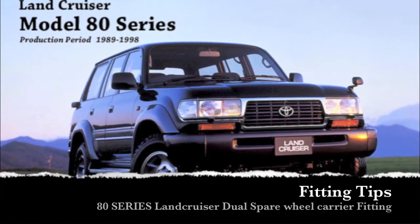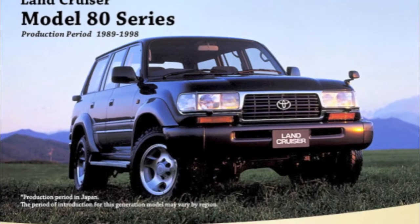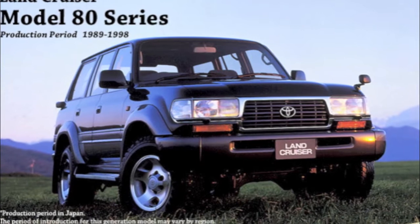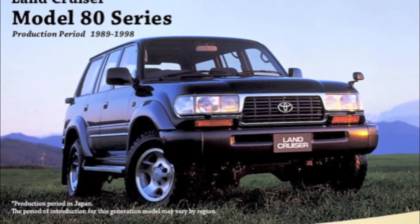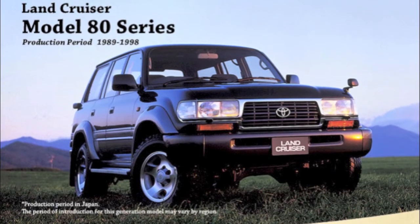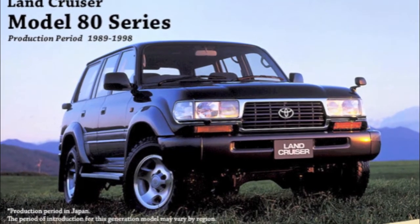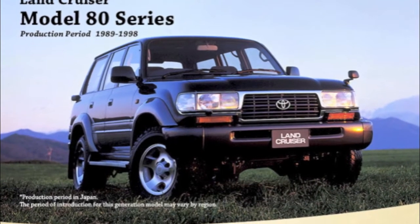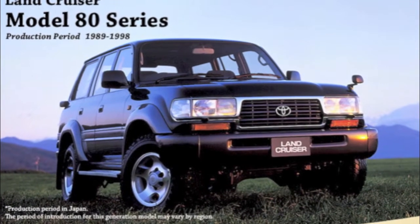In this video we are going to show you how to fit a powerful 4x4 dual spare wheel carrier to an 80 series Land Cruiser. This particular 80 series Land Cruiser featured in this video is a turbo diesel import which involves some extra cutting to the bar. If you do not have an 80 series import you can still use this video for fitting tips and techniques, but just ignore where we apply modifications to the bar.